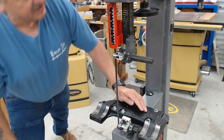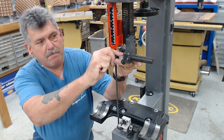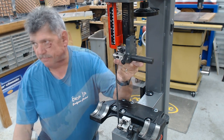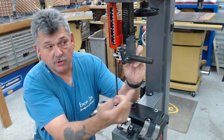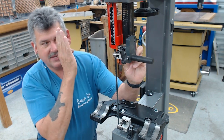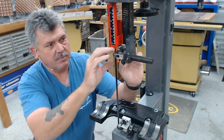First, I want to make sure the back bearing is in line with the blade. The way we do that is to loosen the guide on the post, loosen the post, and rotate the post so that it is dead in line with the thrust bearing, then lock it into place.